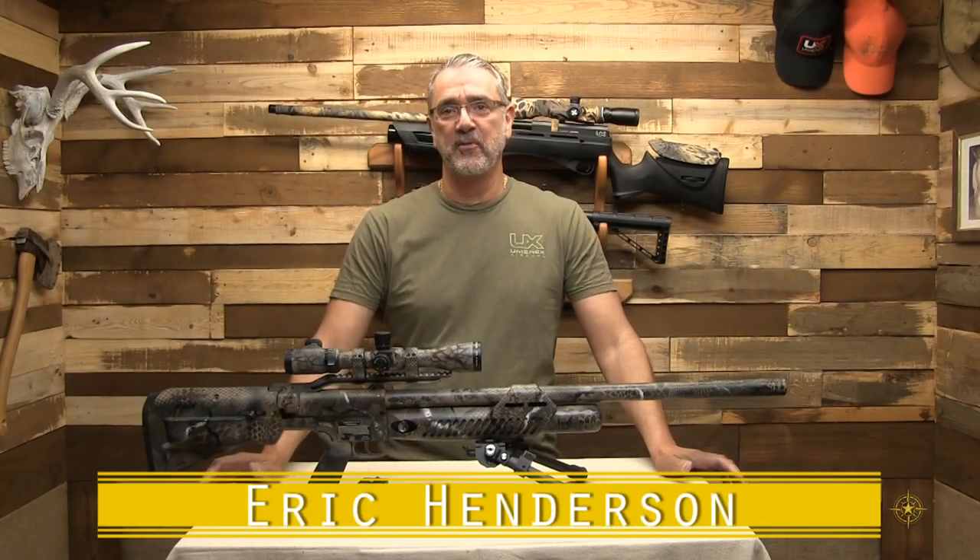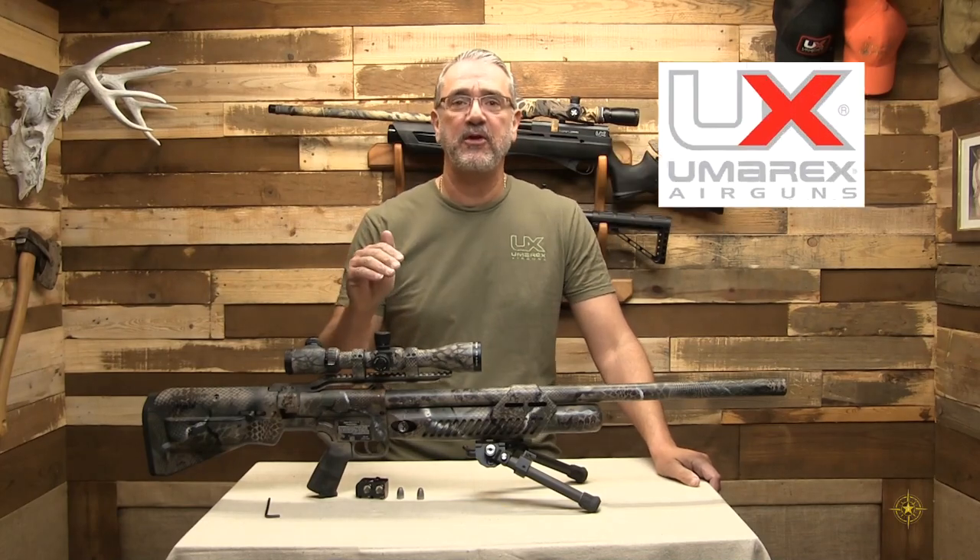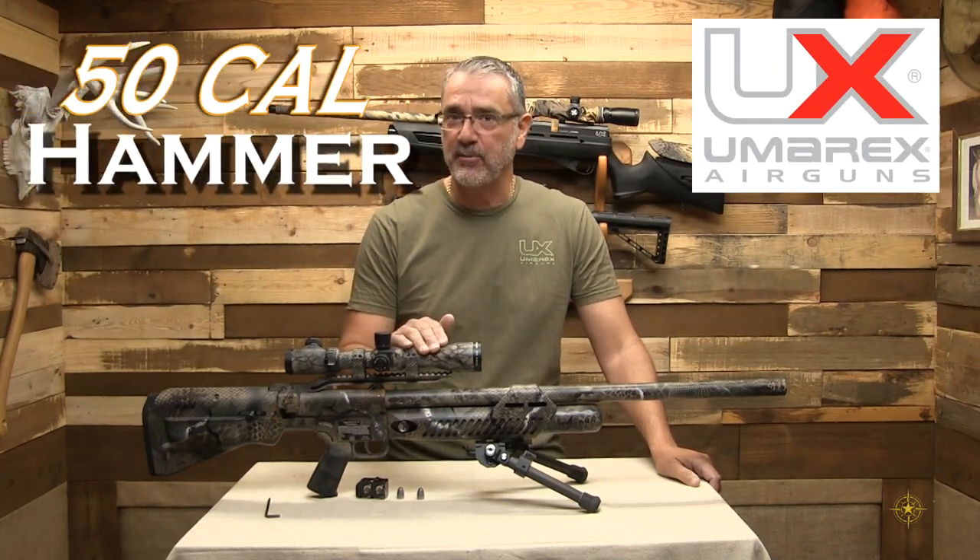Hey guys, Eric Henderson here with another episode of Adventures Afield. On this episode, we're taking a look at the Umarex Airguns 50 caliber Hammer.